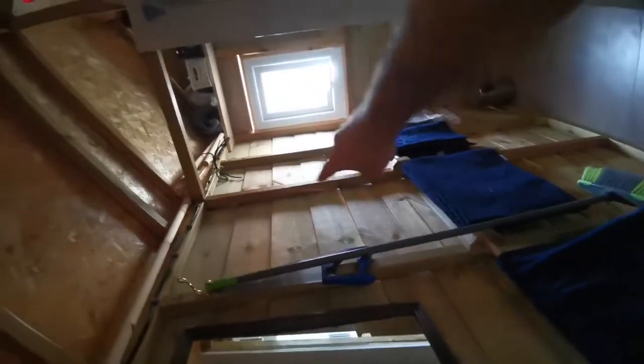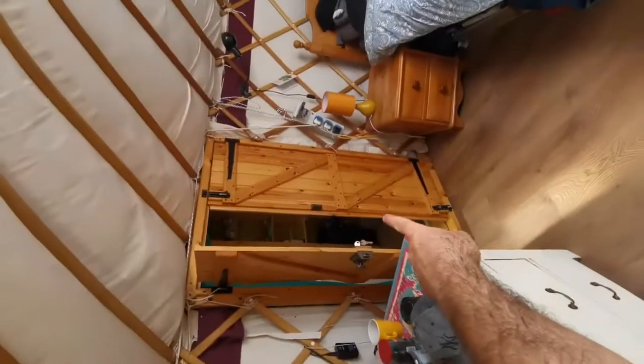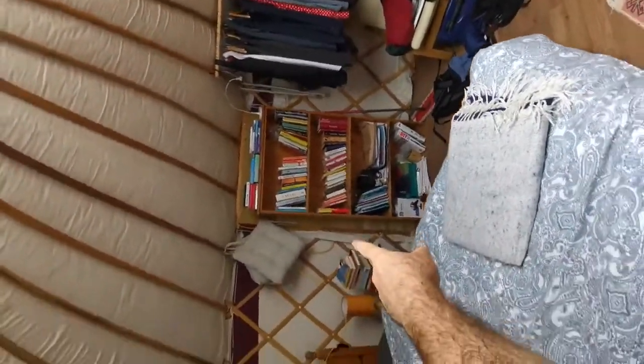It's feather edge cladding with framing. You can come in this way — this is one of the doors. There's space to the yard, so you've got one entrance here and a second entrance there.